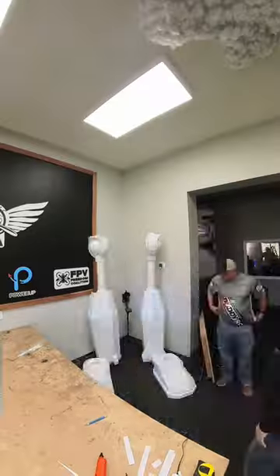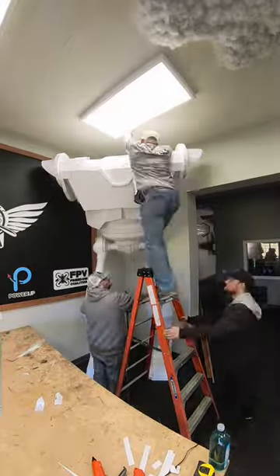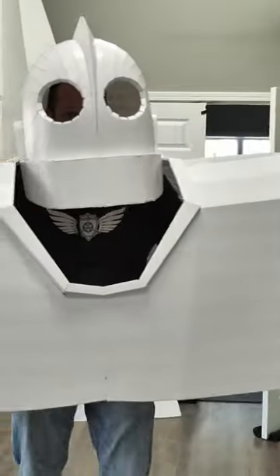Hey friends, welcome to Flight Test, I'm Josh. Today we're going to be taking our new Maker Foam and building a 15-foot Iron Giant. The Iron Giant ain't my best friend!